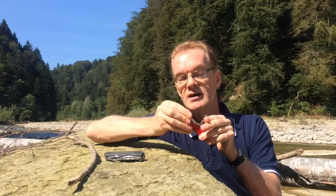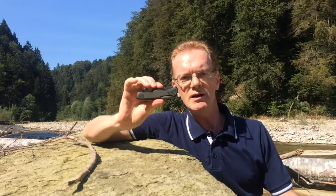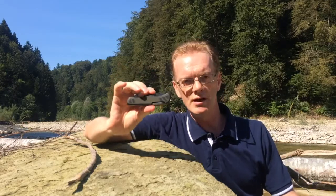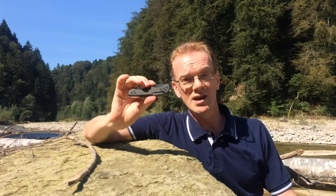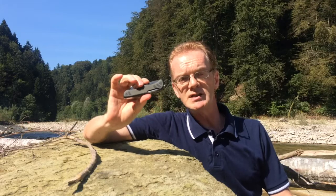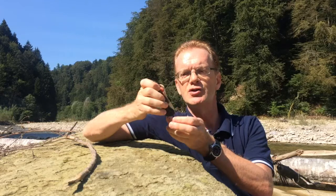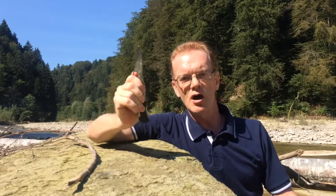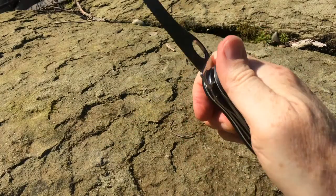Now that might be the Swiss army knife you take home with you, but this is the one the soldiers use. It's bigger, it's meaner, it's greener. No corkscrew, no toothpick, and certainly no tweezers. If they have a splinter they cut it out with a blade, and it's the blade here that is crucial, because this one has a one-thumb blade so that you can open it one-handed without scrabbling around to get the blade out of the knife.